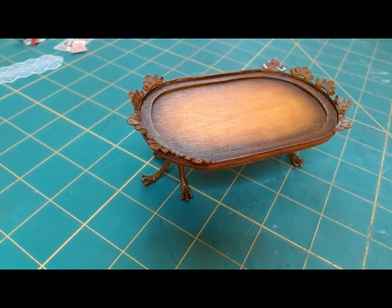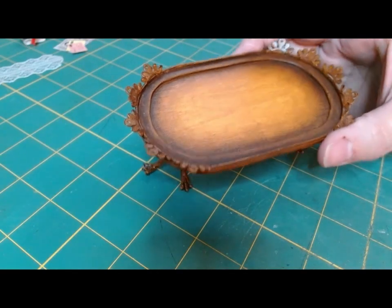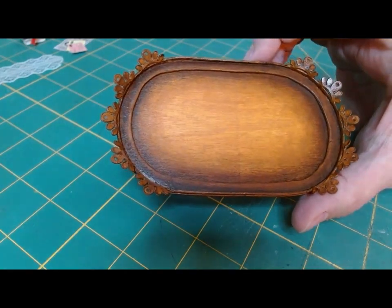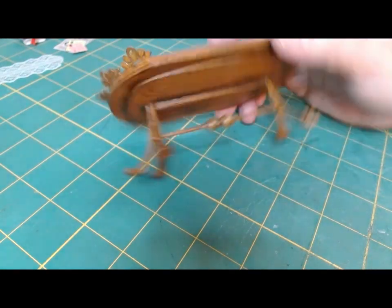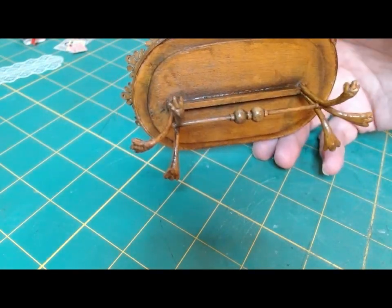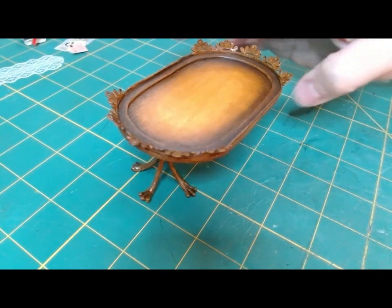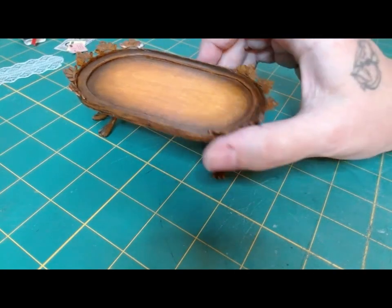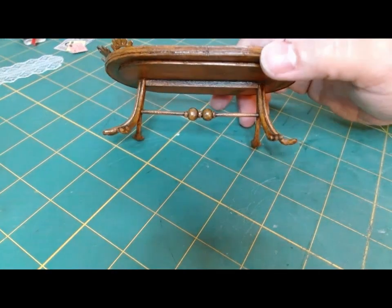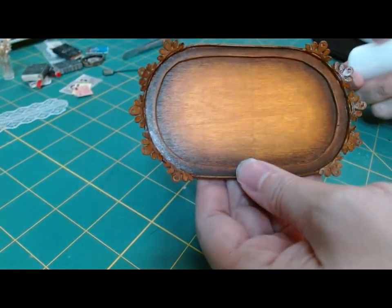After adding the chalk pastel I gave it a good coating with hairspray — hairspray is a great sealant and protectant. It has been sealed and completely dried, and this is what it's looking like. I'm really surprised how this turned out, and just to think I didn't even want to do a Dollar Tree dollhouse conversion — but I'm really glad that I did.